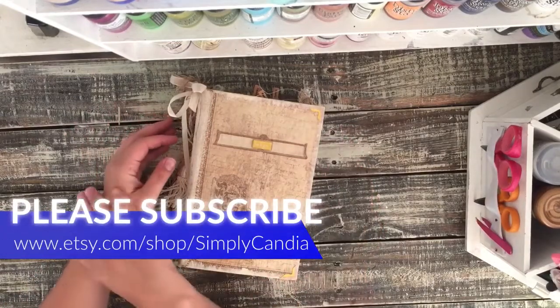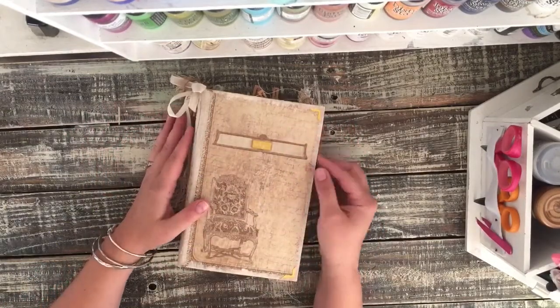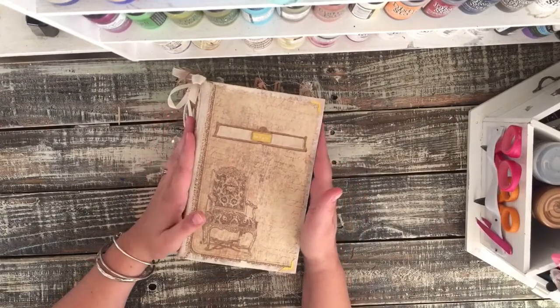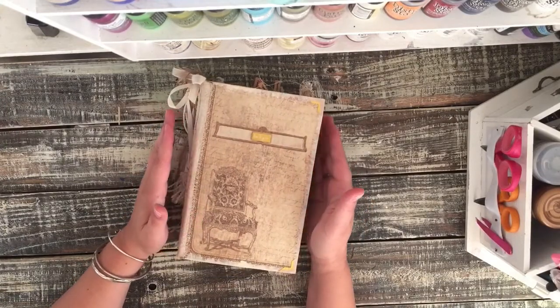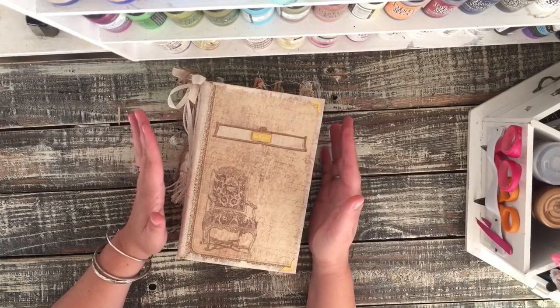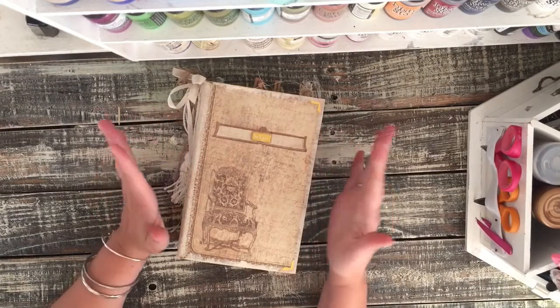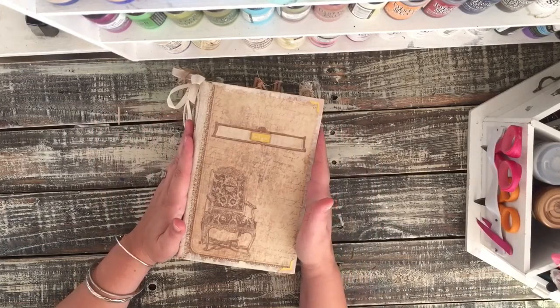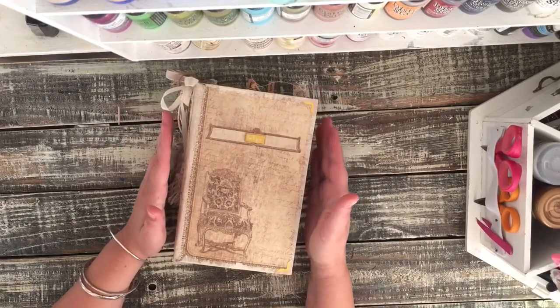Hi guys, Kendia here back to share with you a custom journal I just finished for a lovely lady. She wanted something that was in tans and creams, so that's what I did. She gave me a few options, but I chose the tans and creams because she had listed it twice, so I figured she really liked that color combination.